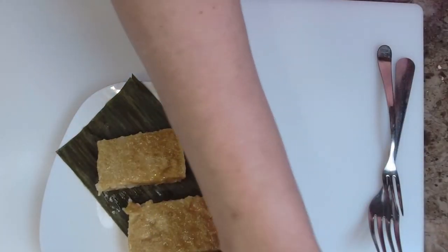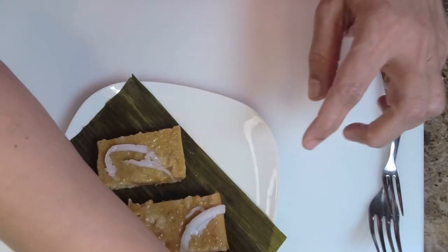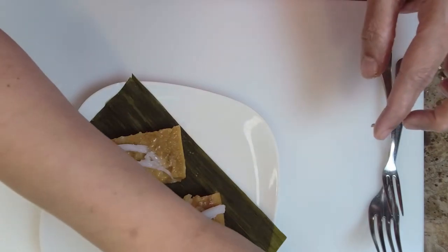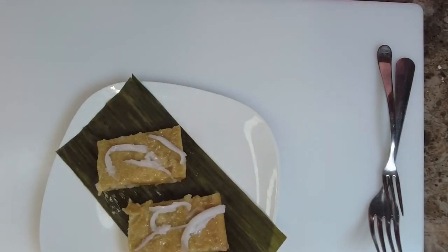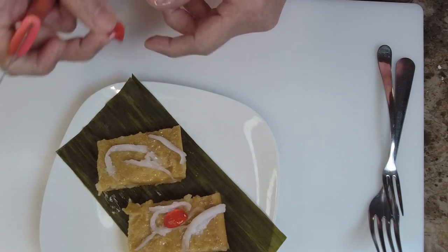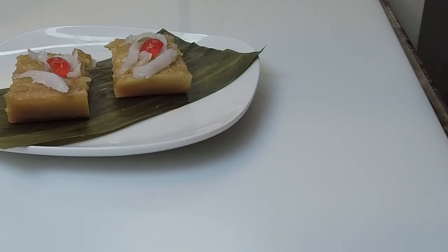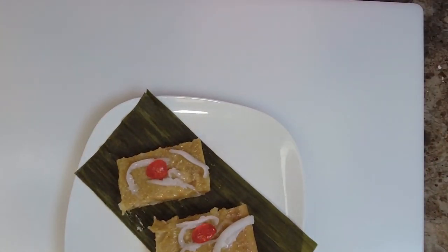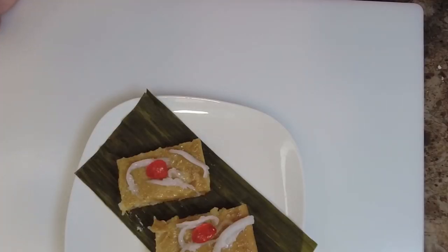I have some coconut threads — let's do a lovely presentation. Just put some around just like so. This is delightful! You could make it ahead of time for your guests. I'm going to cut a half cherry and place it on top — divine! Simple and easy with just a few ingredients. Don't forget to like and share with your friends and family, subscribe to my YouTube channel, and follow me on Facebook and Instagram. From my kitchen to your kitchen, happy cooking!